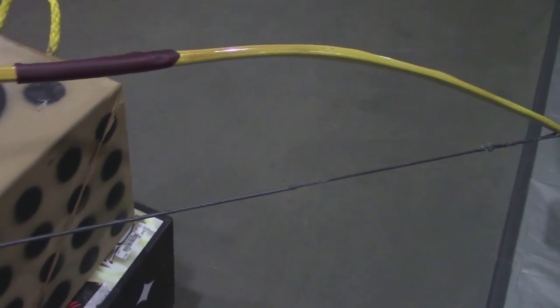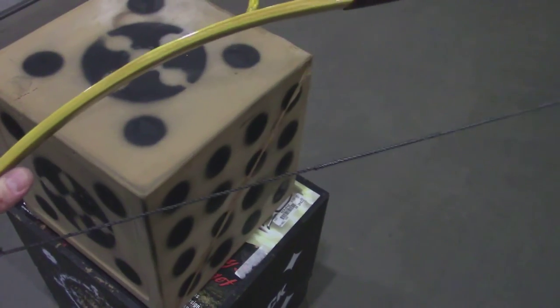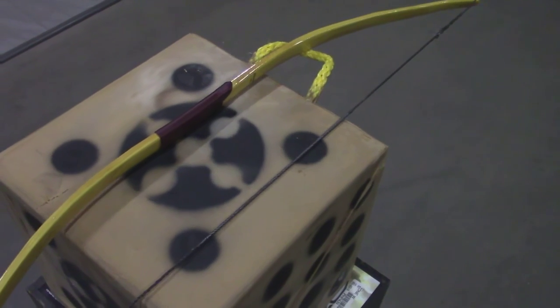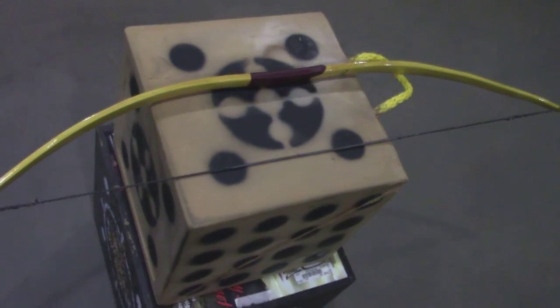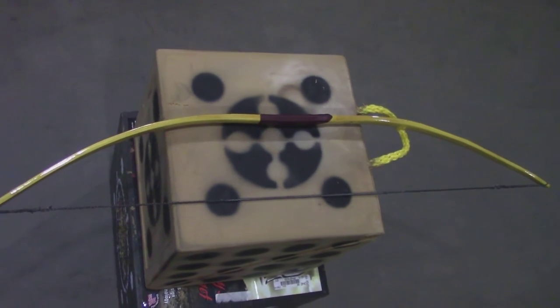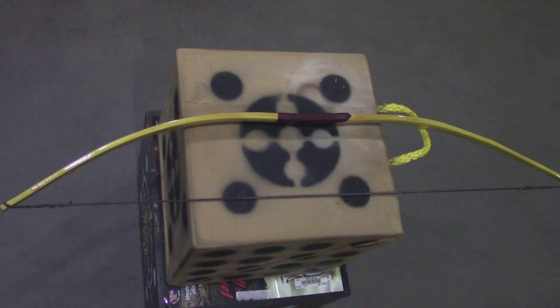The bow itself is Osage orange — probably the best wood for making a self-bow that there is in the world, and also the hardest wood in North America. It's got a little bit of a gull wing shape, and it definitely looks like a child's bow, but it's anything but. That kind of bow would be used to kill buffalo.